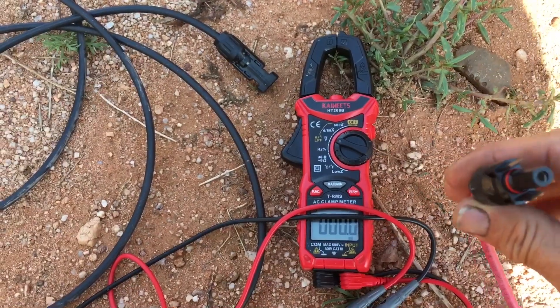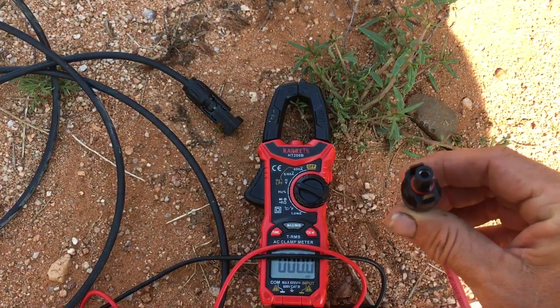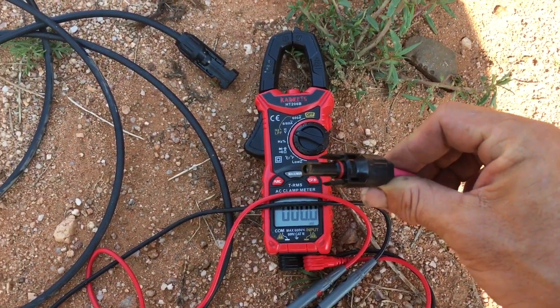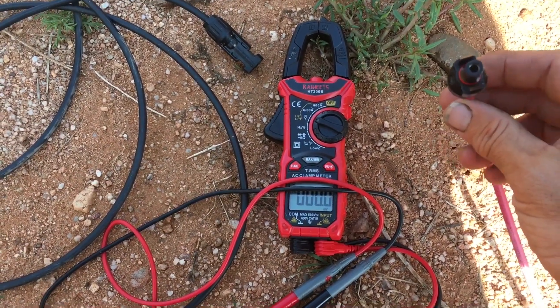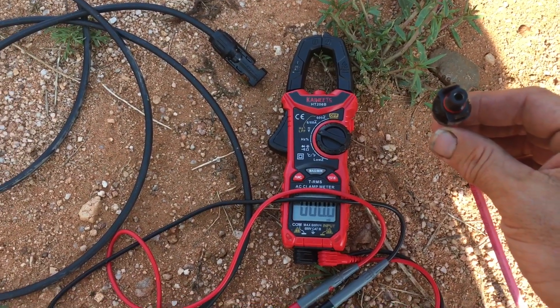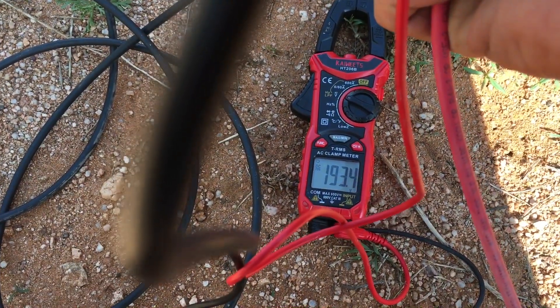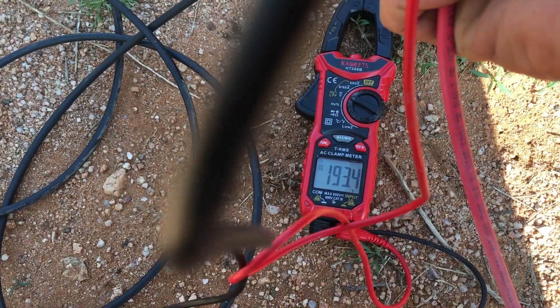Alright folks, this is the moment of truth. I've got my panels set up in series-parallel, and if I did this properly they should read between 180 to 200 volts. I'm going to go ahead and do my test now — turn the camera off — and hopefully I'm still alive when it's over. We're reading 193.4 volts, so we are good to go!